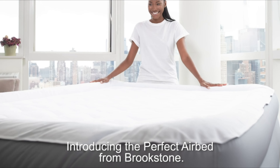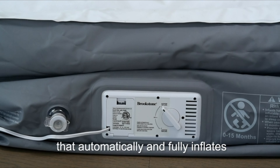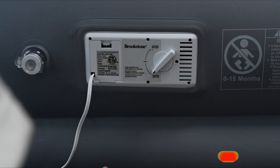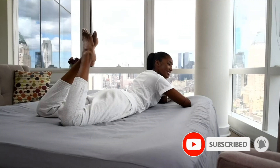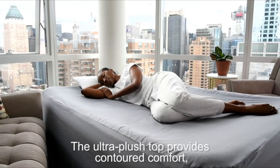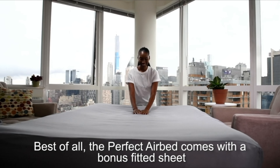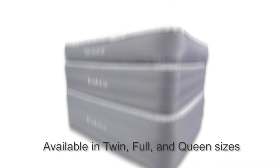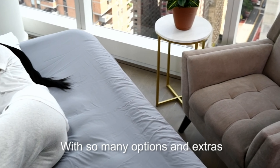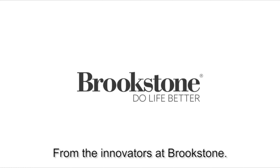Number nine: Brookstone Innovations Perfect Airbed. Introducing the Perfect Air Bed from Brookstone — turn any space in your home into a comfortable extra bedroom. It features a built-in switch that automatically and fully inflates and deflates the bed easily and quickly. Just plug it in, flip the switch, then safely tuck the cord away in the built-in storage port. This air bed has been specially designed to stay fully inflated while you relax. The ultra-plush top provides contoured comfort so your guests will sleep well and wake up feeling refreshed. Comes with a bonus fitted sheet and carrying case. Available in twin, full, and queen sizes, and in three heights: 12, 18, or 24 inches.